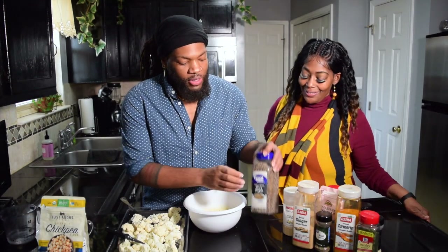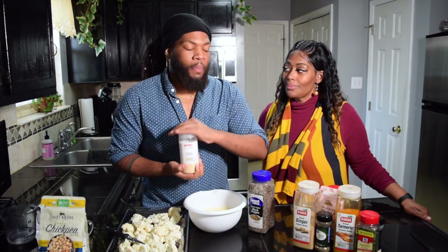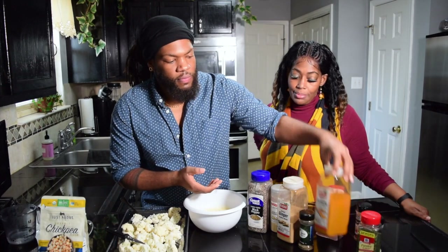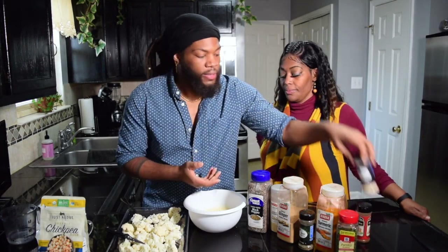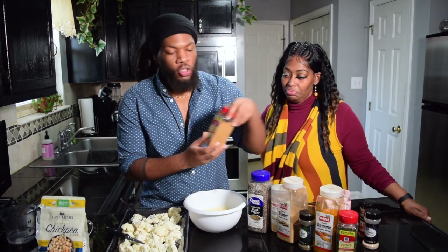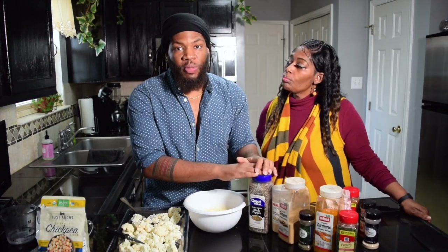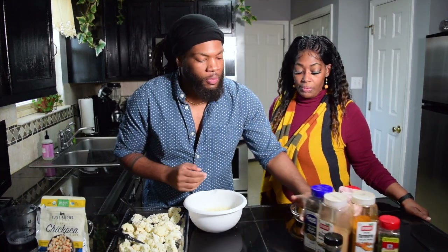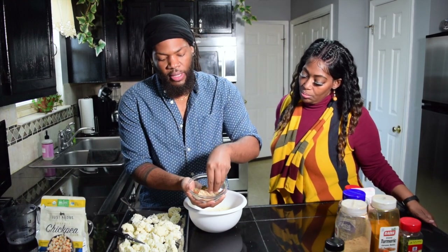Now let's talk about the spices. We have black pepper, garlic powder — you know how I feel about garlic powder, especially in the wintertime — ginger powder, basil, turmeric, parsley, onion powder, paprika, Himalayan pink sea salt, and cumin. I did measure the spices — some were a half teaspoon, a teaspoon, or one-fourth teaspoon. I already have everything mixed up and I'm just going to mix it together like this.